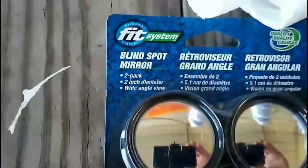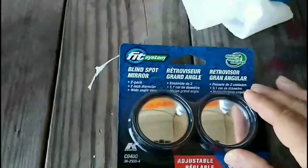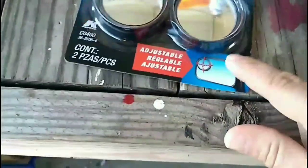We're going to get extra vision. We're going to eliminate blind spots with the FitSystems Blindspot Mirrors. You get a two-pack for $5. I treated myself. Today's Ryan's 40th birthday, so I bought myself a present. We're going to put these on.